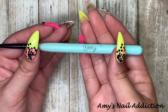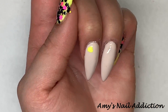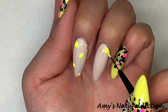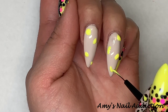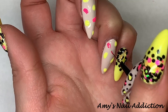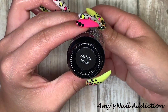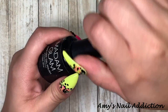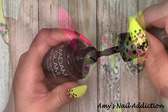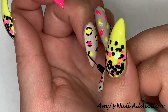Now we'll go in and do the leopard print design. I'll be using my midi brush, Minty Zero — just the small detailer brush I always use. I'm going to go in with Yellow Jacket and Smitten and create the center of the leopard print design. You're just going to create little blobs — they're just like little blobs. Then I take Madame Glam's perfect black and go in and do the detailing — I go around the colored blobs I already did and then put little dots to make the leopard print. Leopard print is so hard to explain but it's so simple and easy to do.